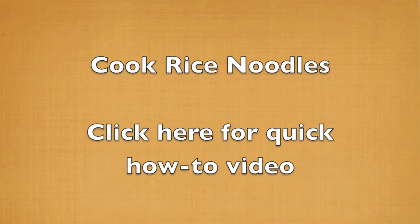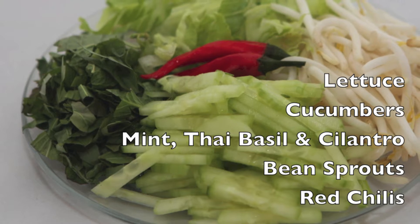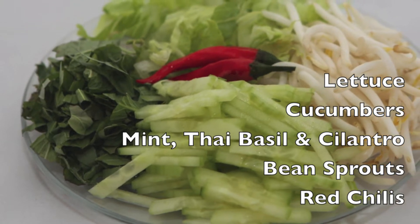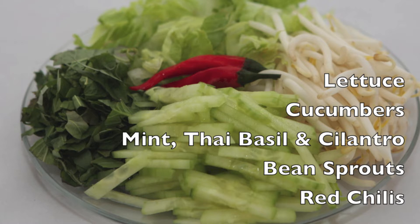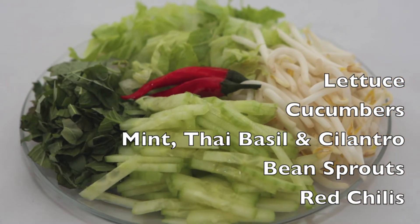Let's start by cooking the rice noodles. You can follow the directions on the package or check out my quick how-to video for making the perfect noodles. Now we prepare our fresh herbs and vegetable plate. Thinly slice the lettuce, cucumbers, and fresh herbs, and set them aside in a small plate with the bean sprouts and red chilies.